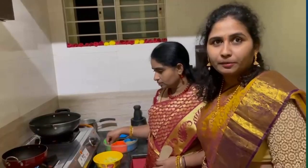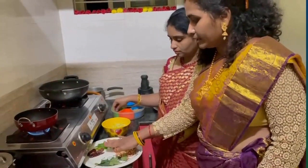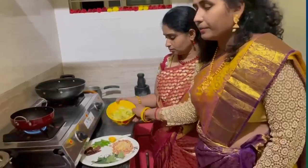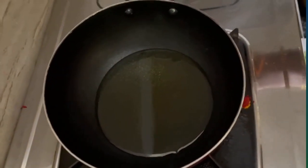Put the rice water into the bowl. We will add 1 to 3 gichas. Pour 1 to 6 tablespoons of oil.